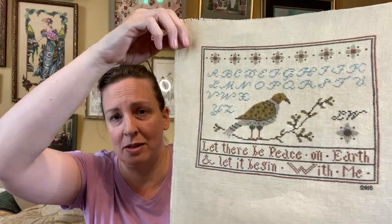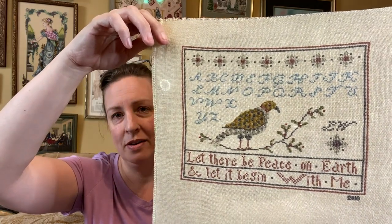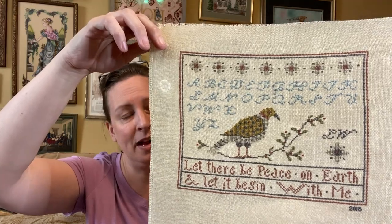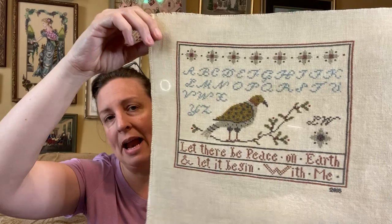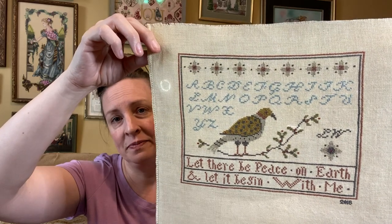Those are the only finished pieces I have that are framed or fully finished. But this is one I finished in 2018. My husband and I were on vacation at Jekyll Island, Georgia, and we had traveled down to Jacksonville, just a few miles into Florida from Jekyll. I bought and started this piece while we were on vacation — it's called Peace on Earth. I need to get this one framed. Pulling these out makes me think of all these pieces I have not yet framed.